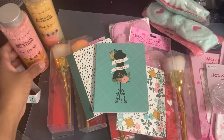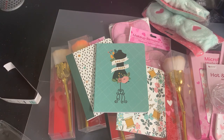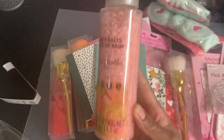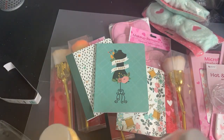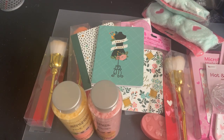She sent two bath salts by Crystal Waters — this one is Fruit Smoothie and this one is Peach Sangria. I'm going to be able to put some gifts together with a lot of the items I already have on hand.